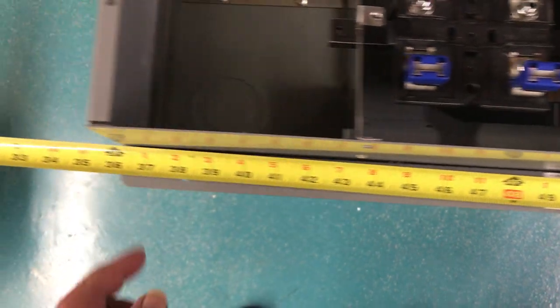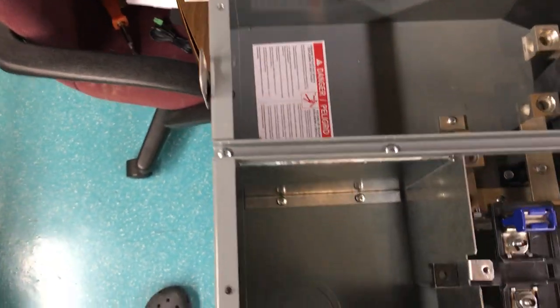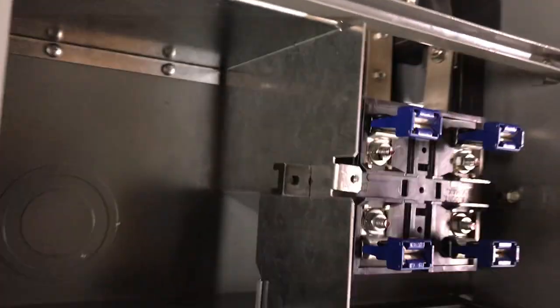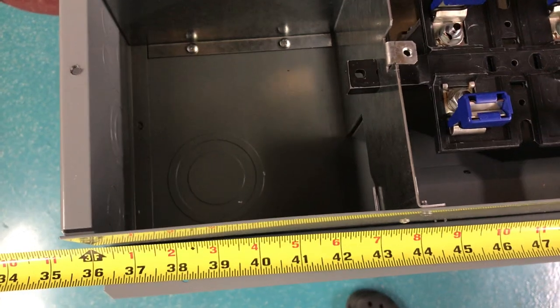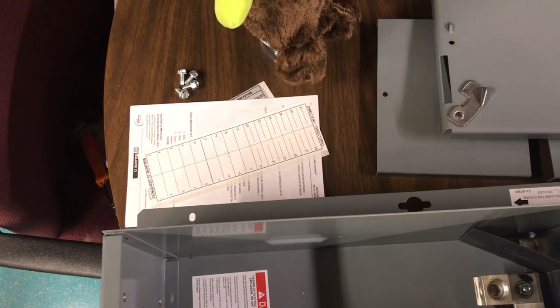Setting it at 36 inches off the grade gives a 48 to 49 inch height, which meets the requirement of between 48 and 50 inches. This isn't a top-mount unit, so I'm going to have to gooseneck it and come around with my mains.